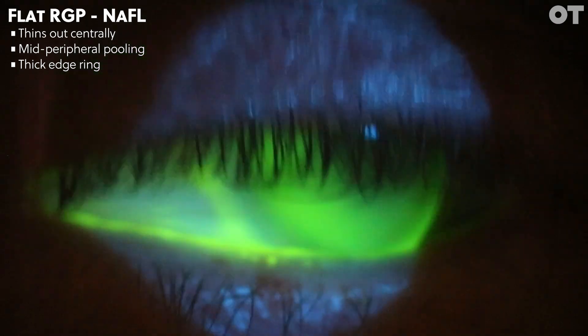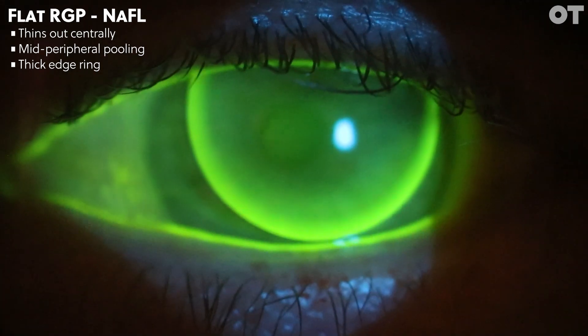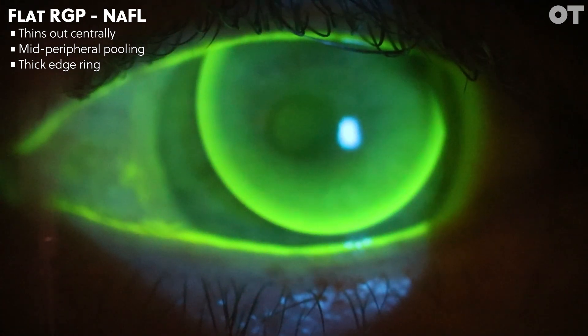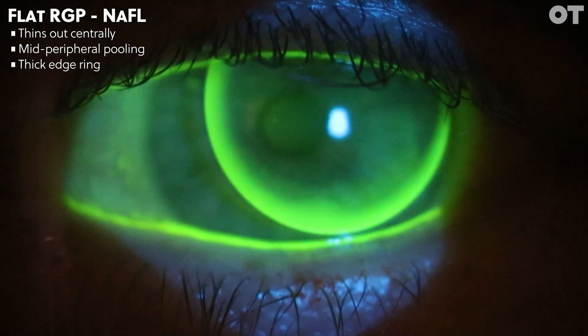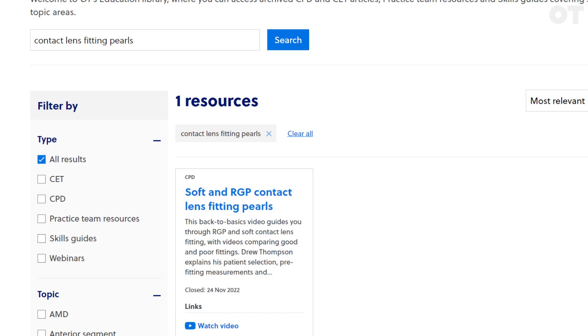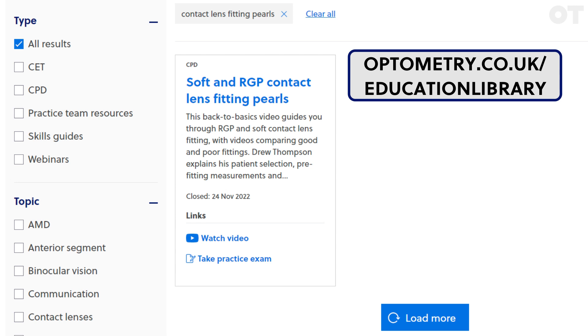It's important for the practitioner to control the amount of fluorescein being instilled. Front surface fluorescein can give a false impression of central fit. The optimal time to view the fitting pattern is between 20 seconds and 3 minutes after fluorescein is instilled, with the lens having settled for around 20 minutes. This skills guide is adapted from original content by Drew Thompson. You can find his full CPD video, 'Soft and RGP contact lens fitting pearls', in the OT education library. You can find links to this in the description, as well as links to our other contact lens fitting skills guides.